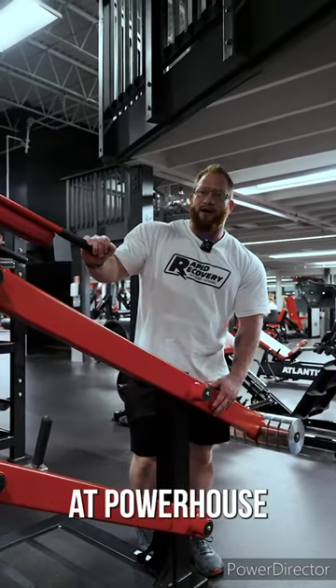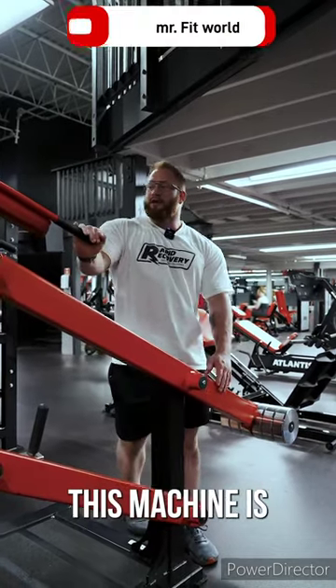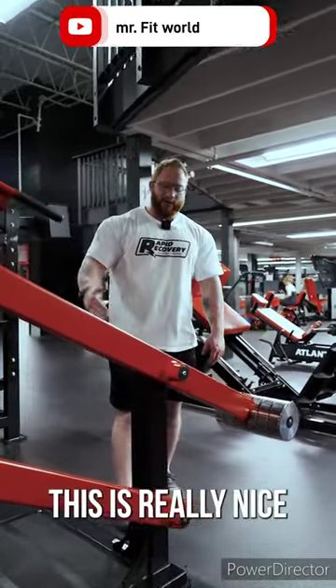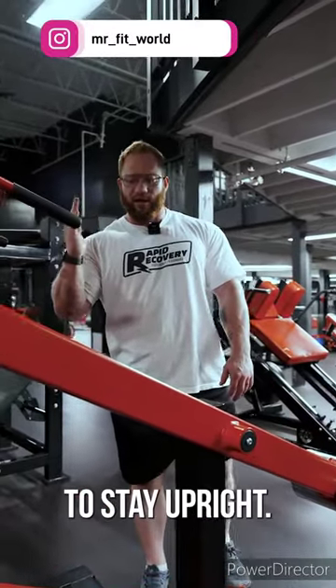Dr. Taylor Fossett here at Powerhouse Gym Bethlehem. Today we're going to be going over the True Squat. This machine is hands down my favorite leg machine that we have here. It's really nice because it mimics a squat motion really well and forces you to stay upright.